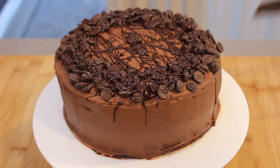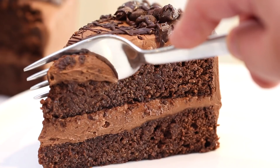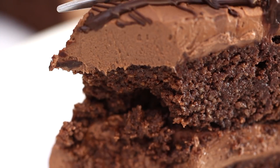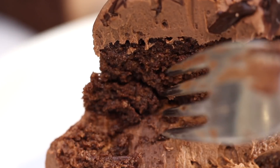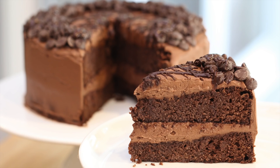Now slice into the cake and behold its low carb beauty. It's rich, moist like a mud cake, and the chocolate flavour is so good. Sure you aren't going to eat the whole thing, but it's a real treat for guests coming over and something to impress your keto low carb buddies with.